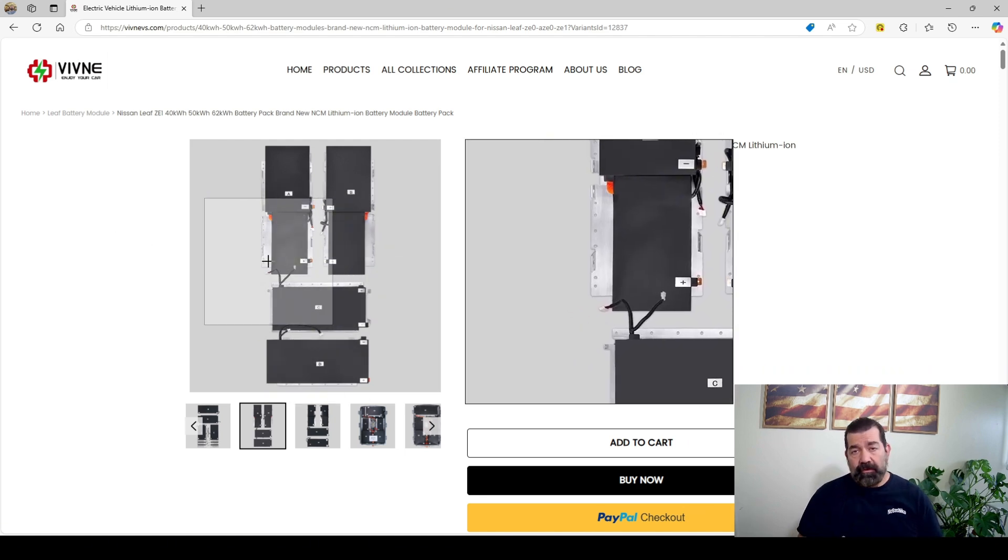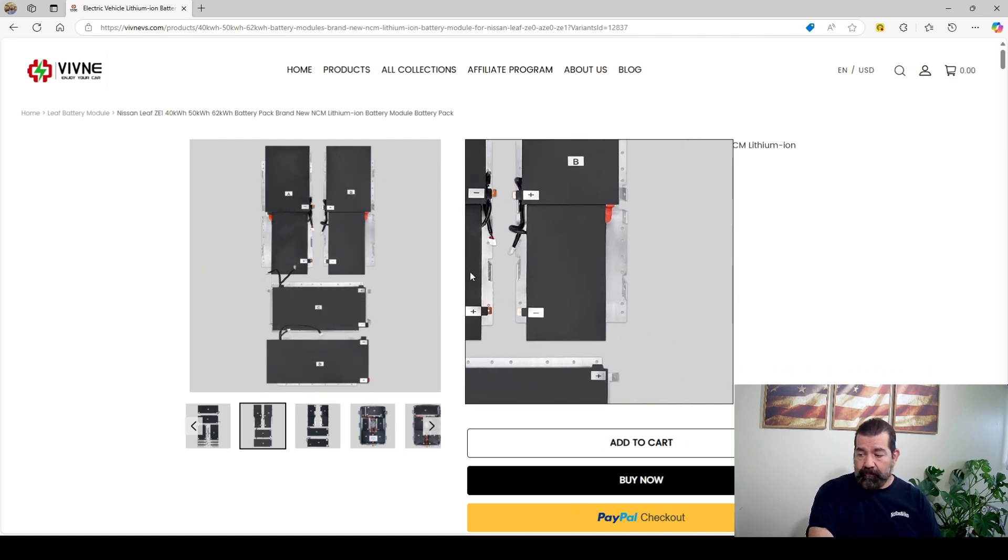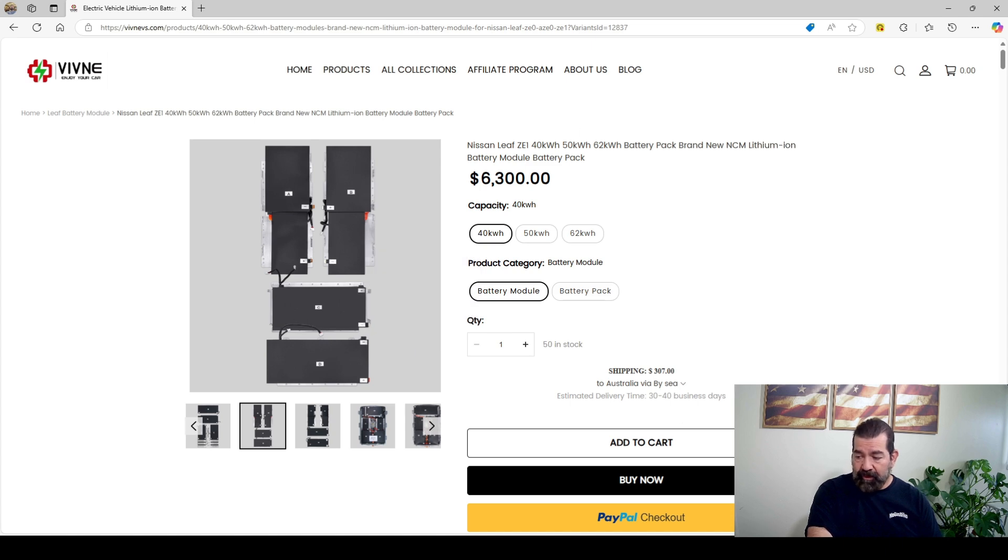What do you get with that purchase? You're going to get the modules and a BMS that is programmed for your dash to show you the proper percentage, proper state of health, and proper range. When you put this in, I should see around a 200-mile range on that 2013 Nissan Leaf S — unbelievable. That thing originally had like an 80 to 90-mile range brand new.